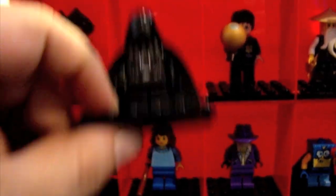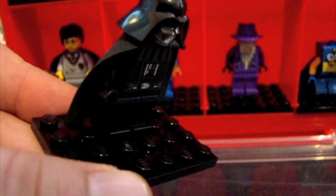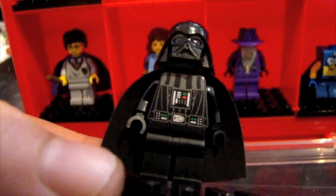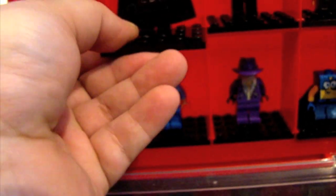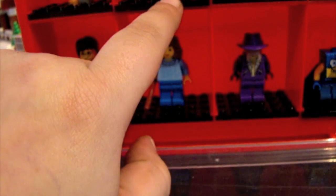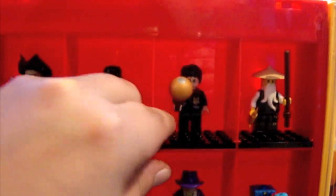Here we have Darth Vader, and I really like this minifigure. I would like it displayed in my top 16 in my new display shelves.